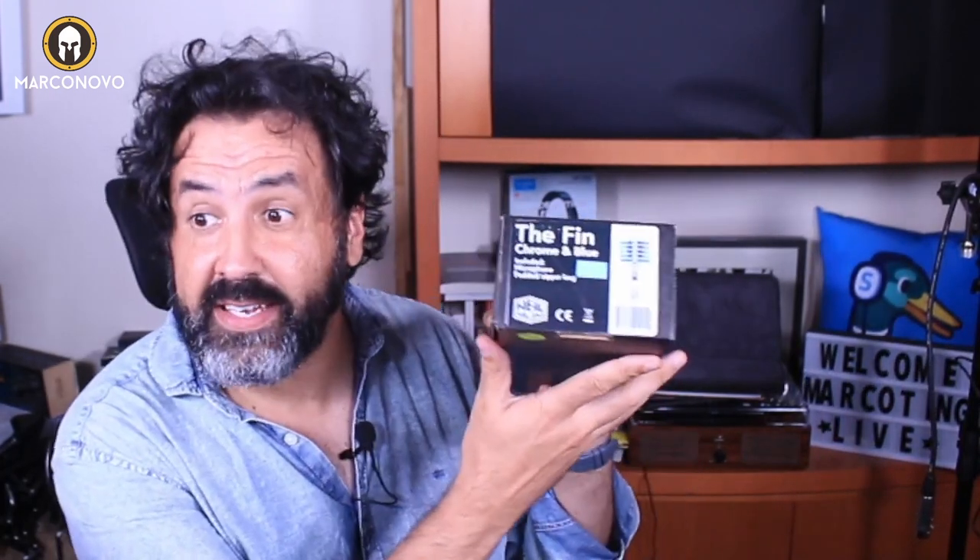Hello, in this video I'm going to unbox and review this absolutely amazing microphone by Heil Sound, the Finn microphone. This is kind of a retro microphone, and by the way, disclosure — this was sent to me by Heil Sound, and this was one of the main reasons why I wanted to work with them because I really love the way this microphone looks and sounds of course.